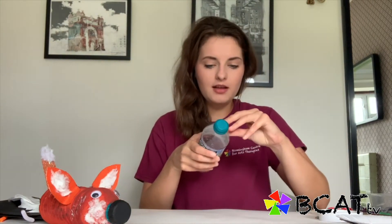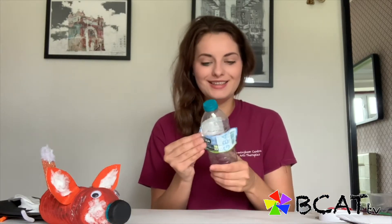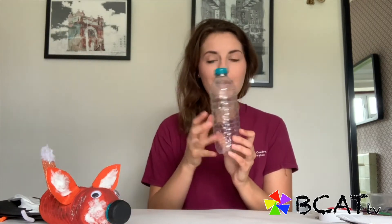So what we need to do first is, I've got my empty water bottle — I need to carefully take the label off so we can start painting. Label off, pop that to one side. Also don't forget to put a piece of paper or newspaper on top of the surface you're working on so you don't get paint and glue everywhere — it's easier to clean up as well.